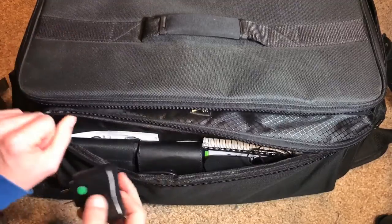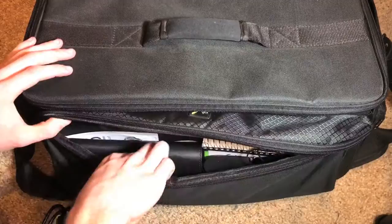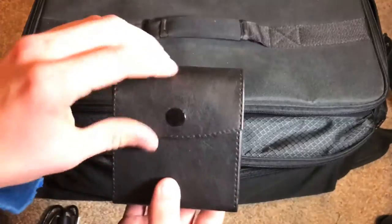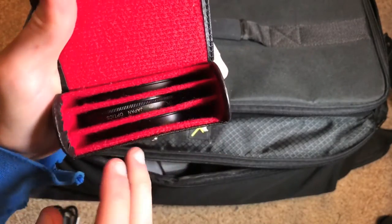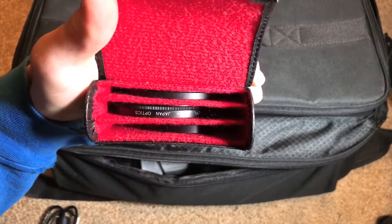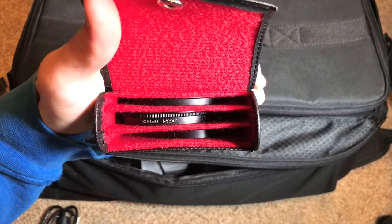Moving on to the front compartment. First is the charger for those camera glasses, then the USB cable for the camera. This here is a filter kit — I have three of them: a circular polarizer, a UV filter, and an FLD, which is mainly used for film cameras and not really that useful on digital.